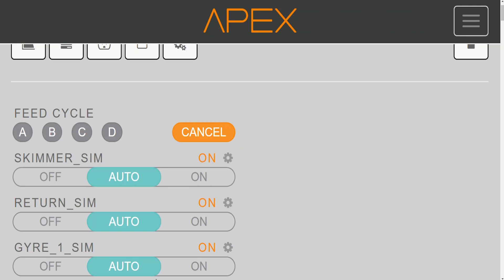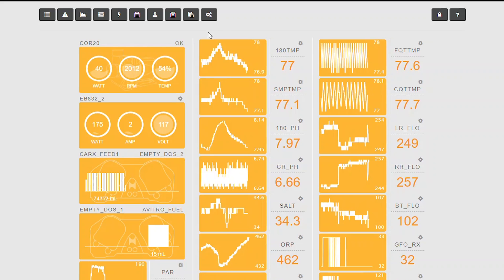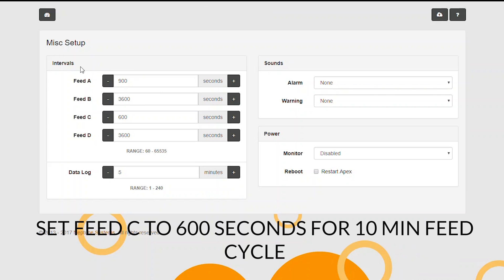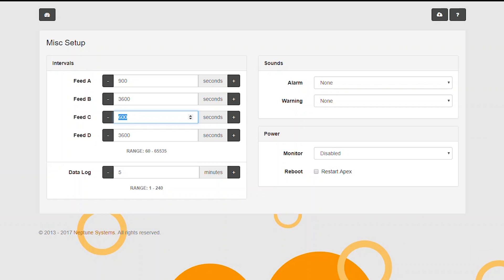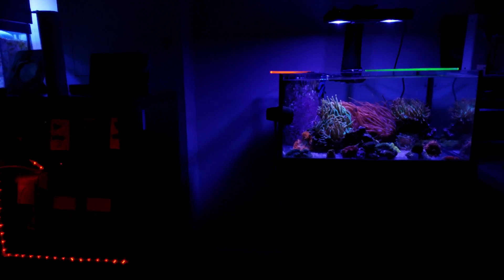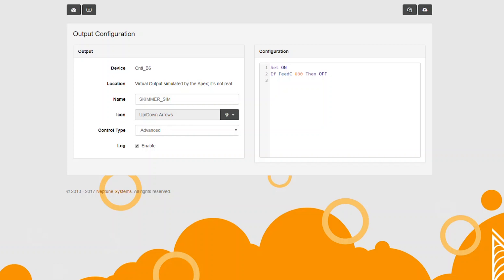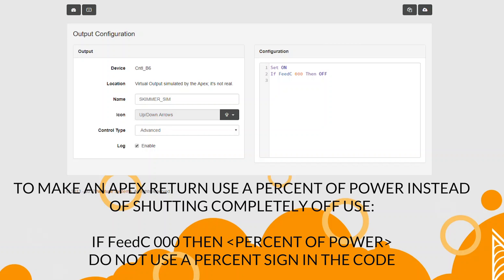Now once I have all of these outlets created, I can go ahead and simulate the system and give you the answer for having a delay for 3 minutes on a feed cycle. For the return pump and the skimmer, I'm going to put in this code for the feed command: If feed C, 0, 0, 0, then off. I'm going to add this to both the return and the skimmer so when I hit feed C, those outlets will turn off.